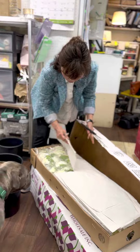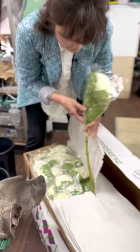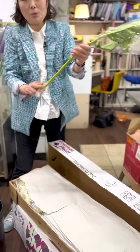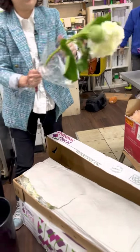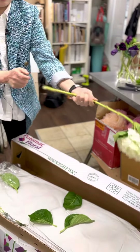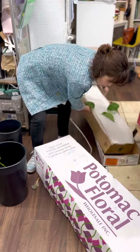This one turned out to be a hydrangea box. Hydrangeas typically come in with a water source. When they come in, you're going to remove the wrapping, then cut the stem and put it in water. That's how you condition the flower.